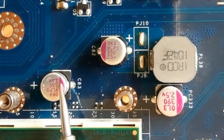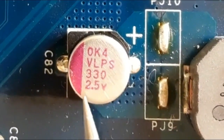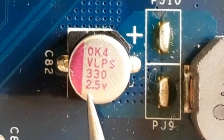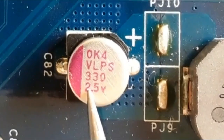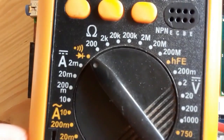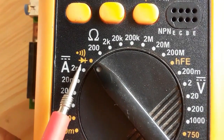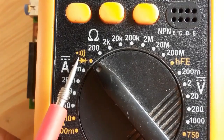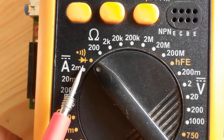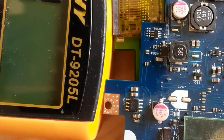Here we have the capacitor characteristics: 300 microfarad and 2.5 volts. Every electrolytic capacitor has specific characteristics. We're going to use the multimeter and select the continuity option. The capacitor is failed when you get a continuity or a buzzer — you should never get continuity while testing an electrolytic capacitor.